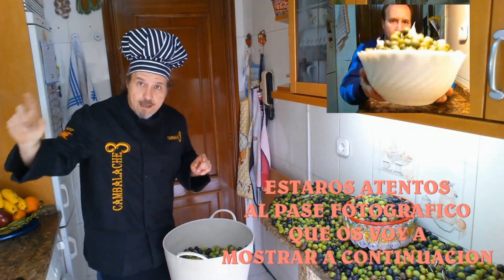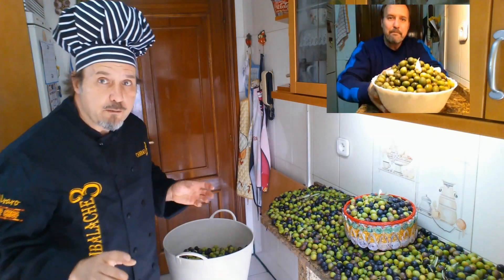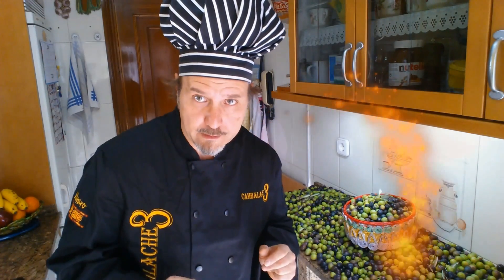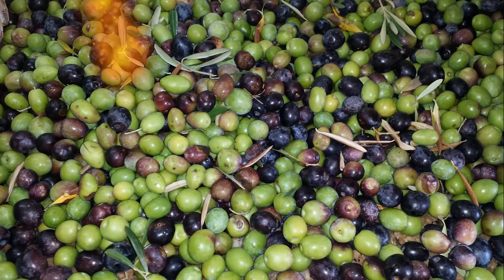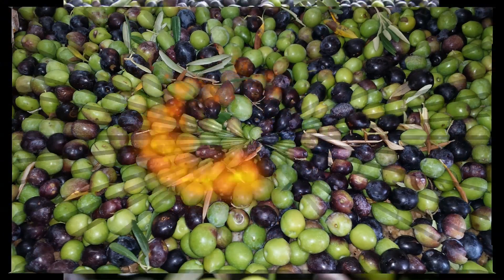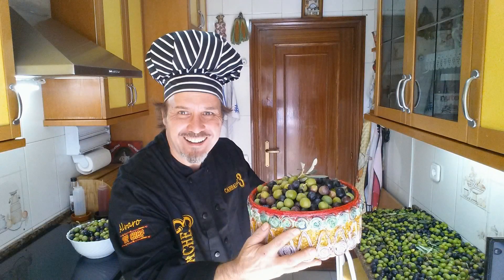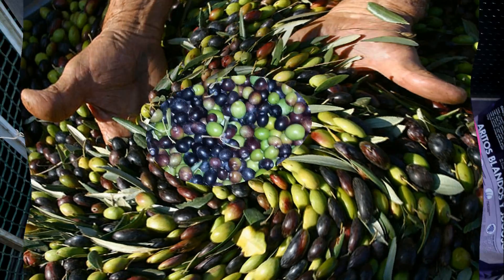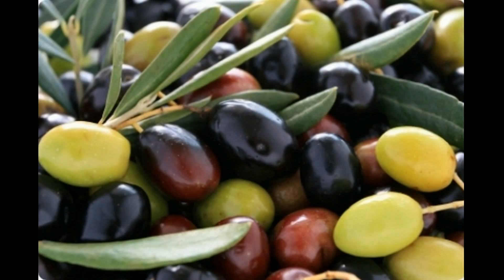And while the photo presentation plays, what I'm going to talk about is a little of what we did two years ago — the aderezo, the conservation and the curing of the aceitunas. We'll begin with the harvest, and we'll do it using the milking method, which consists of sliding the hand along the branches of the olive tree, and in this way detaching the olives, which fall onto a blanket or net to avoid bruising that could damage the olive.